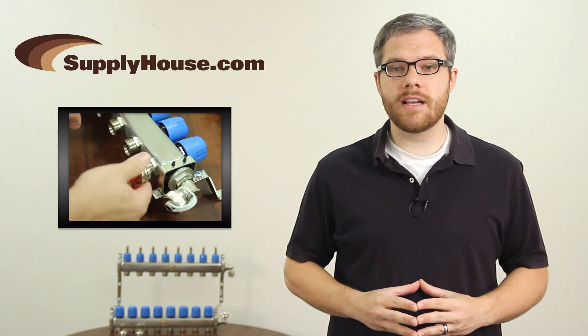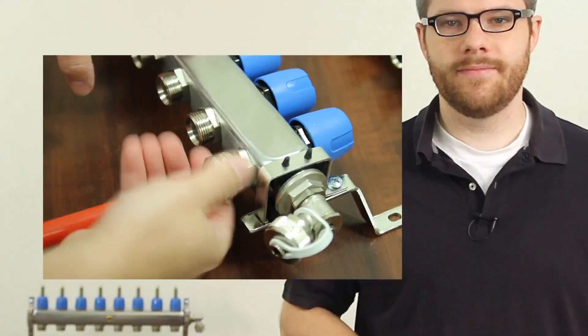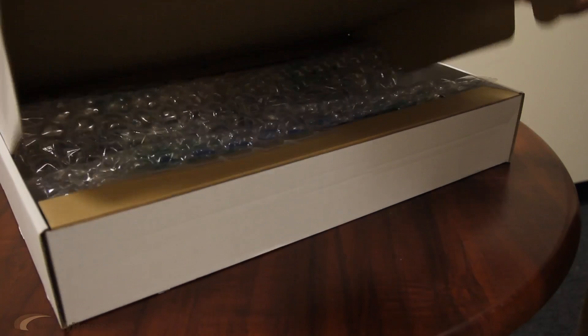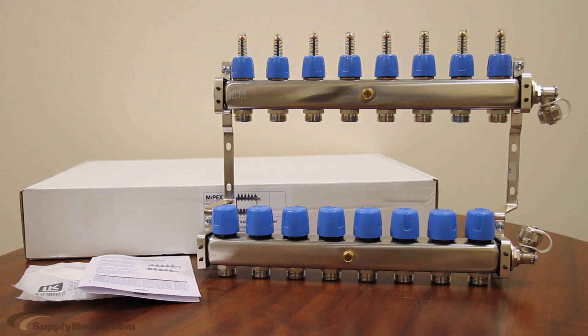Hey, it's Mark, and we're going to talk about Mr. Peck's Stainless Steel Manifolds. Mr. Peck's Stainless Steel Manifolds are used for radiant heat, baseboards, and other hydronic systems, as well as snowmelt applications.